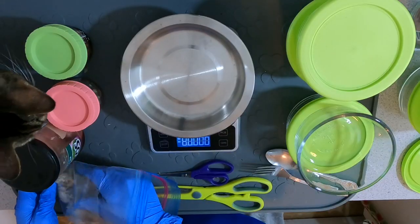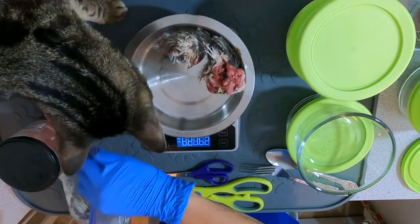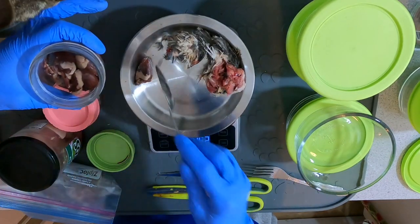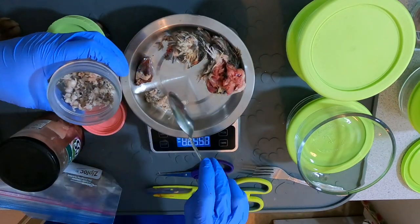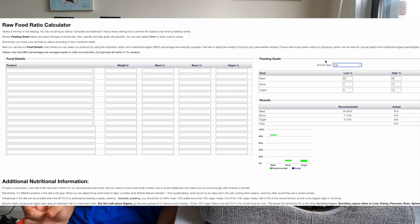I want to get as close as possible to whole prey and raw chunks of meat and meaty bones. Now Jericho is eating two whole prey quail a week, one whole baby chick a week, and I fill the rest of his daily portions with chunks of meat, hearts, a little bit of stinky green tripe, and one whole egg yolk a week.